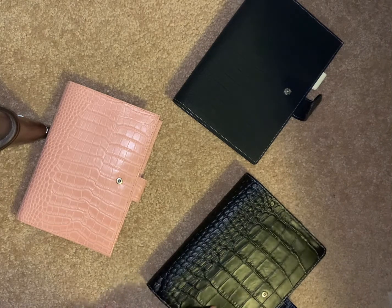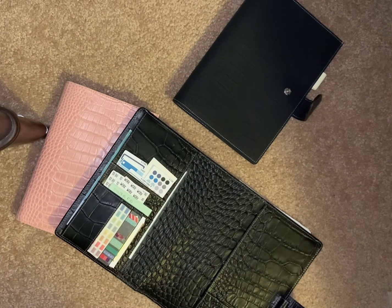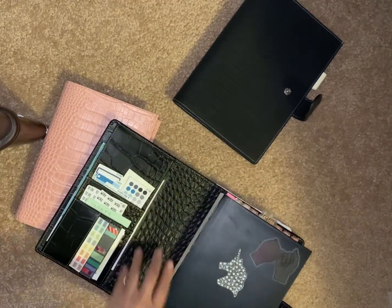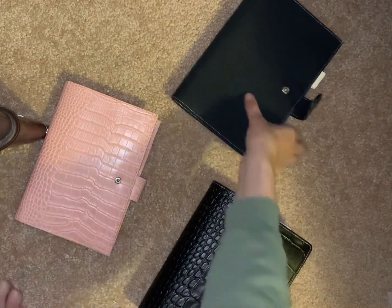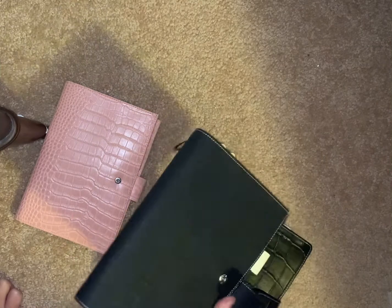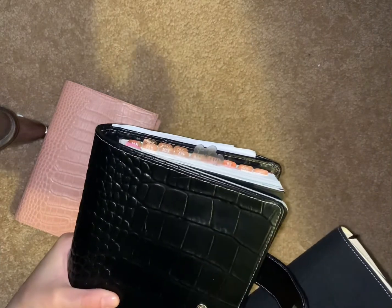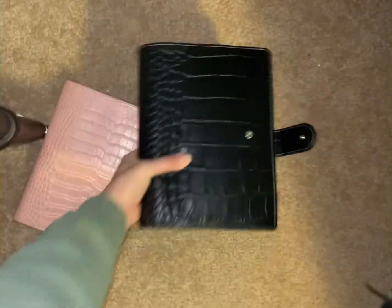I did get exactly what I wanted in the VDS and, as I just showed you, the Gillio wouldn't have fit what I wanted it to fit — so I'm very happy about that. I think the hardware looks a little bit nicer in the Gillio. The clasp on the Gillio is just a tad bit bigger.